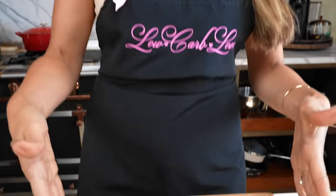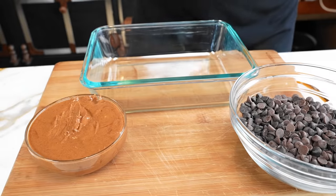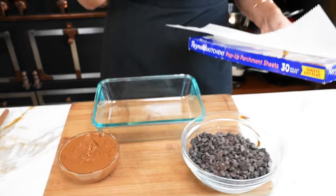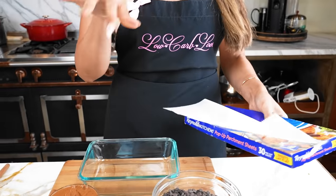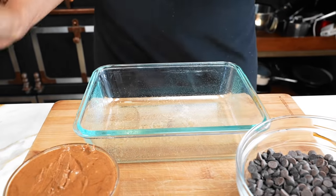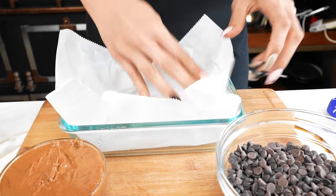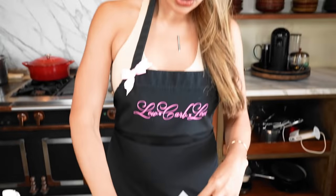We're going to get right into it. I've already portioned everything out — we have our milk chocolate chips and our almond butter. I'm going to use parchment paper because I don't want things getting stuck onto the glass baking dish. I put a little bit of avocado oil, or any oil, just to help the parchment paper stick, because if not, it usually kind of comes up. So the oil helps it stick onto the glass, or whatever you're using. Our baking dish is lined with parchment, and now let's move on to actually making our fudge.